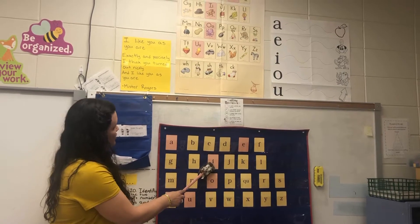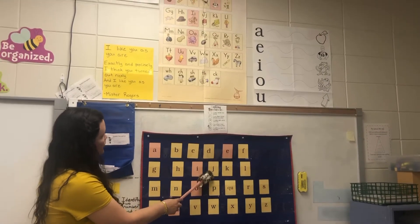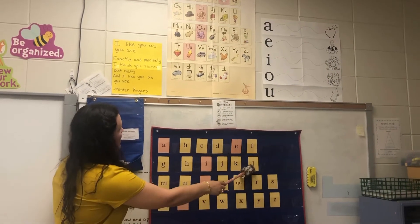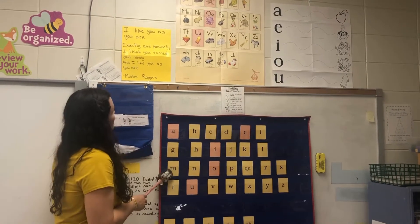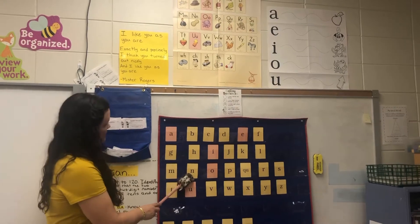I, itch, i. J, jug, j. K, kite, k. L, lamp, l. M, man, m. N, nut, n.